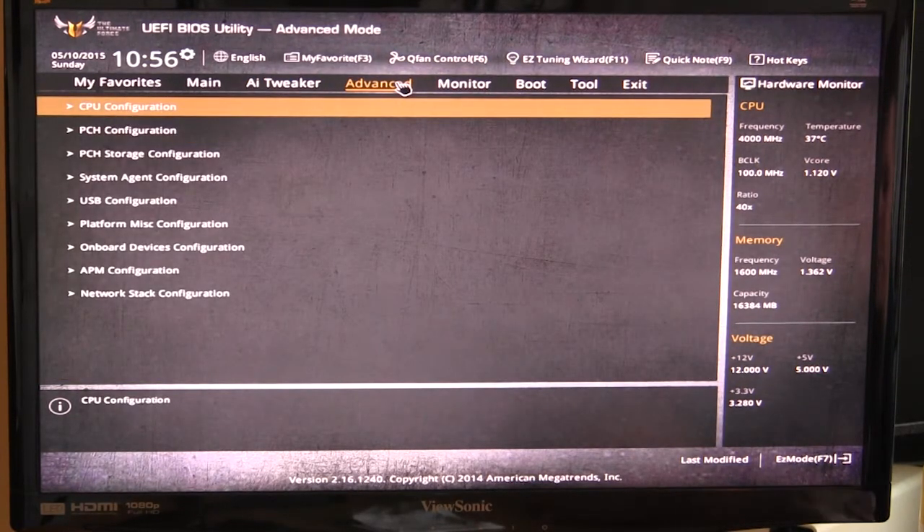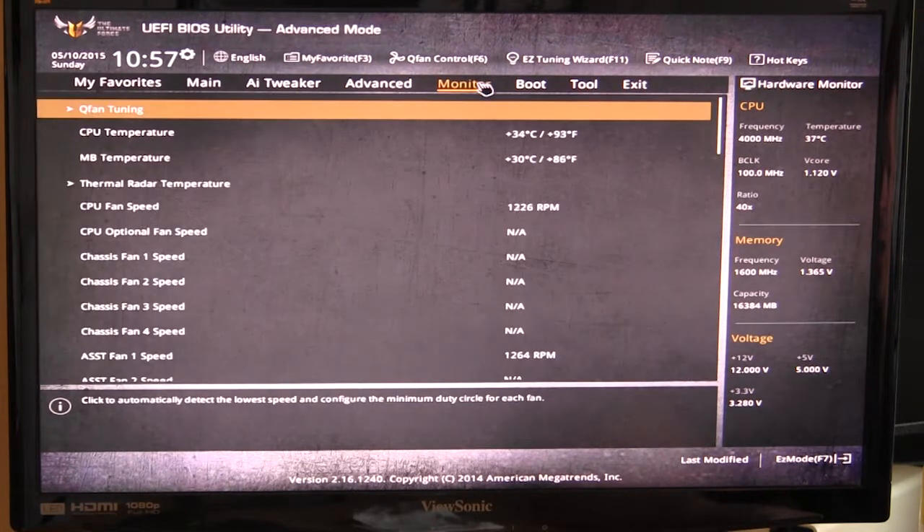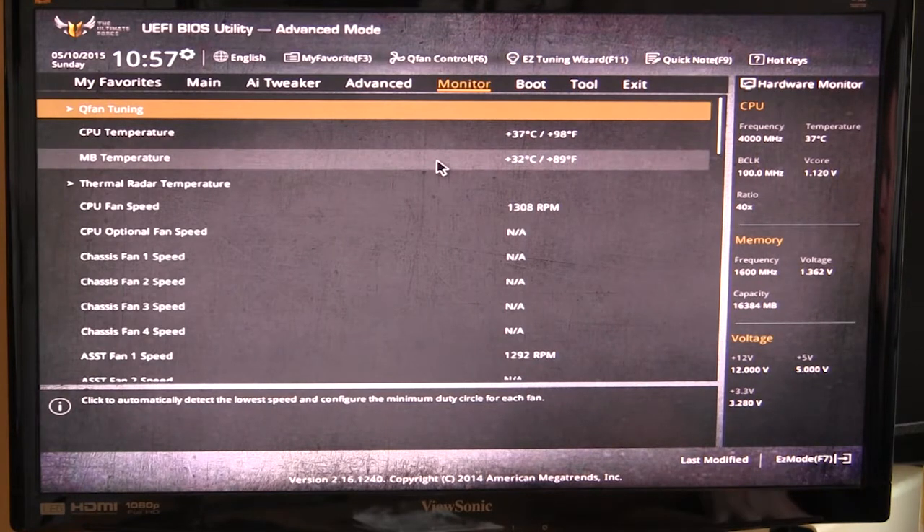Under Advanced, these are your typical menus for pretty much everything else on the board. This is where you can change your USB configuration, PCH settings, storage configuration — all the different menus for various board features are right here.